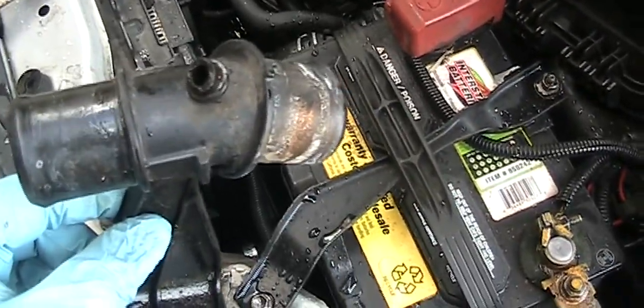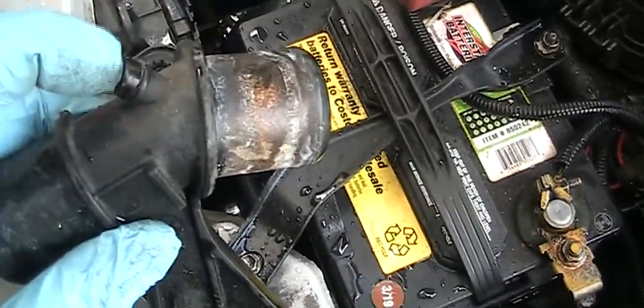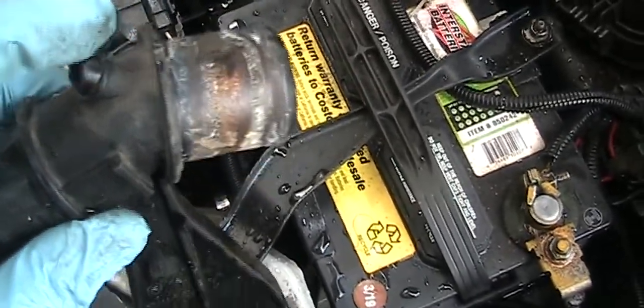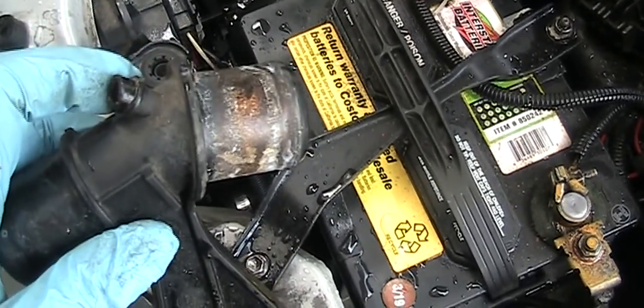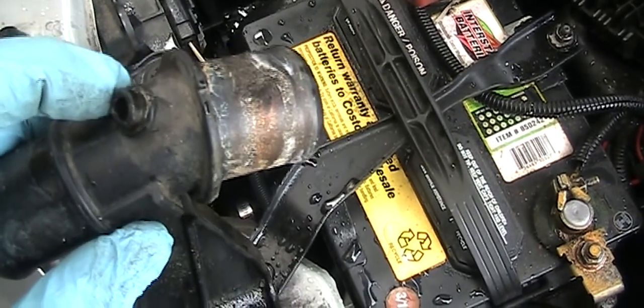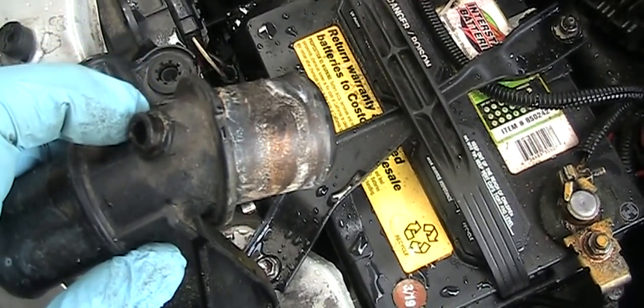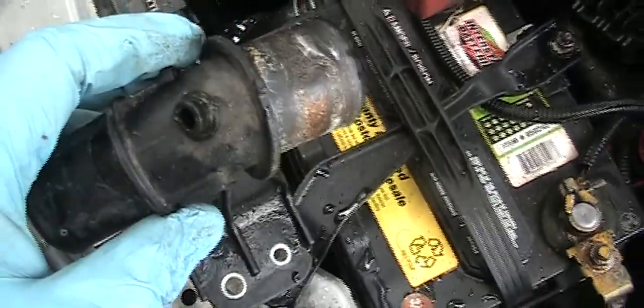I just want to make one more point: if you see some coolant around here, it's already cracked — it's already not working. You're just sitting on a ticking time bomb. It will break at any time, the car will overheat, and you may need a tow.